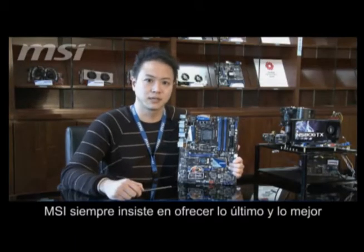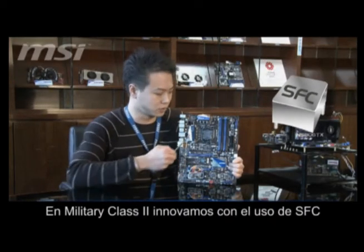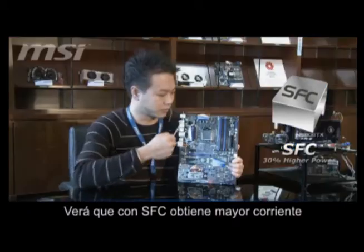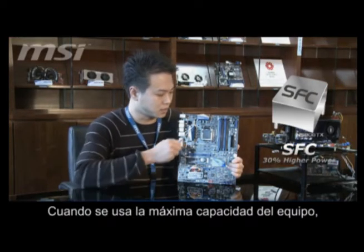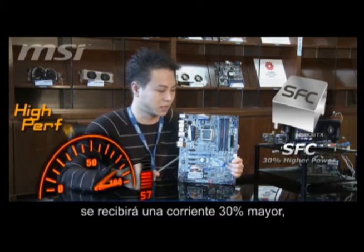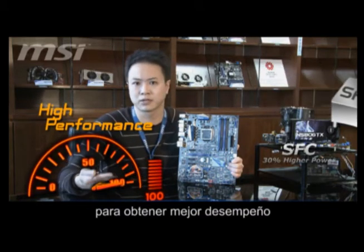MSI is always leading the technology. In Mini Class II, we use the SFC as the new innovation. SFC, if you compare to the old chokes, it can give you better current and save more energy. And when you do full loading — such as playing games or overclocking — it can give you 30% higher current to give you better performance.